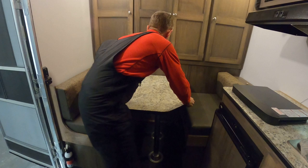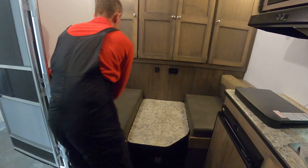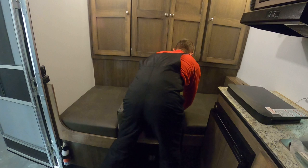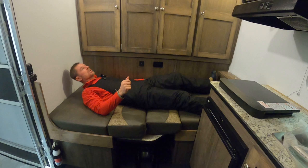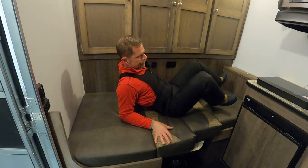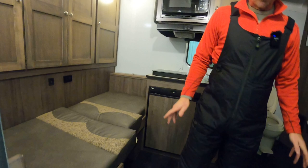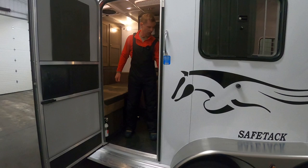This folds down into a bed as well. I'm five foot ten and fully stretched out — it's quite comfortable. You could sleep on here without any problem at all. The sweep-out feature is something standard that we do — we're one of the few manufacturers that actually elevates the living quarters floor higher than the horse area. You can see the differentiation between the two.